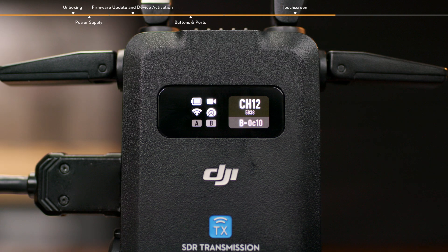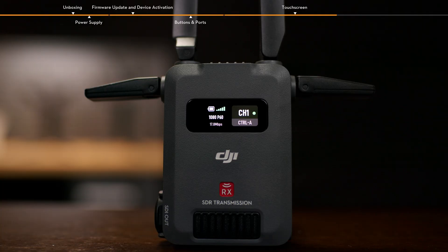When the receiver is linked and connected to an input source, the battery level and video transmission signal quality are displayed on the first row on the left side of the home screen. The video specifications — resolution and frame rate — are displayed on the second row. The video transmission bit rate is displayed on the third row.